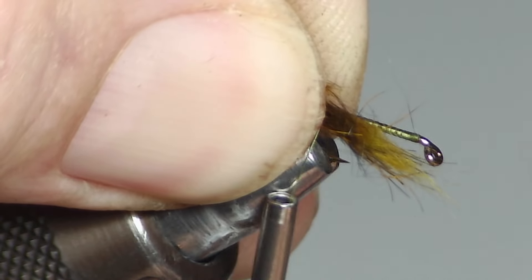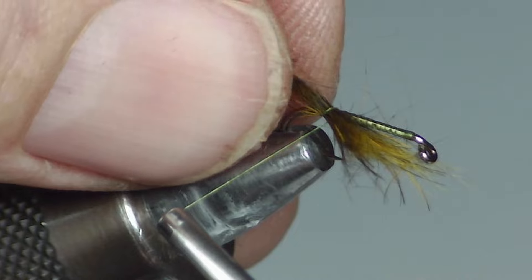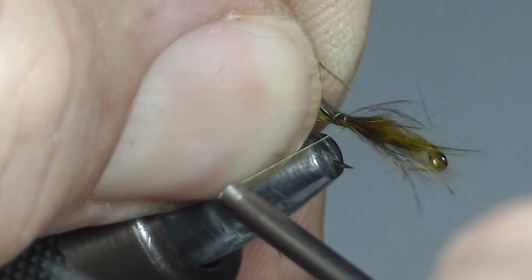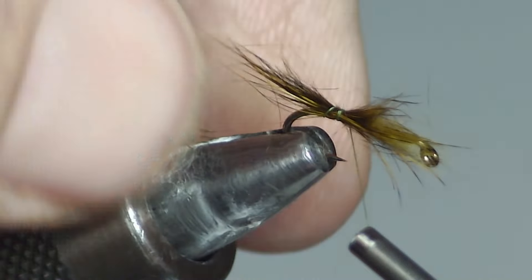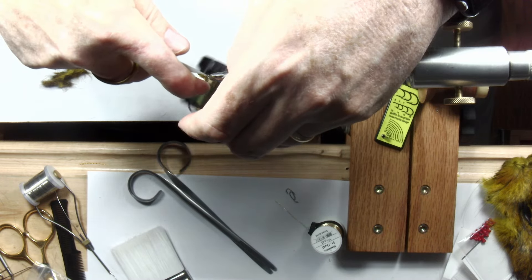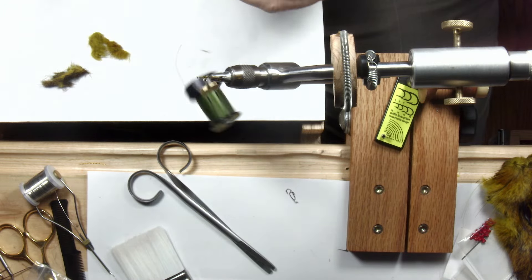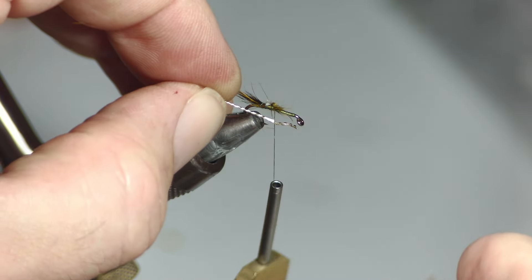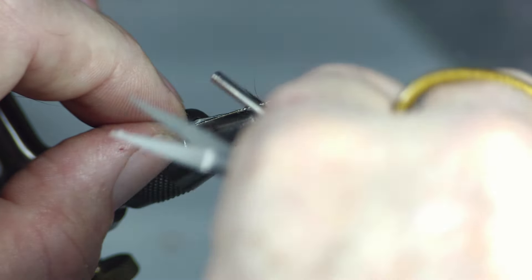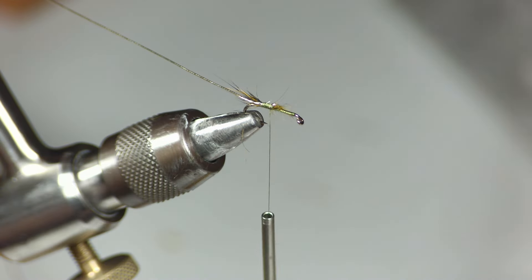Strip off anything that's just kind of hanging on and tie in the tailing. Notice I start on the side, then my second loop pulls it up to the top. If it's not long enough I can lengthen it a little bit, and once the tail is in place I clip off any excess fibers. This is a very buggy nymph. I'm using about six inches of oval tinsel, tying that in on the side near me, then taking the thread back to the tail tie-in point and coming forward a couple of wraps.